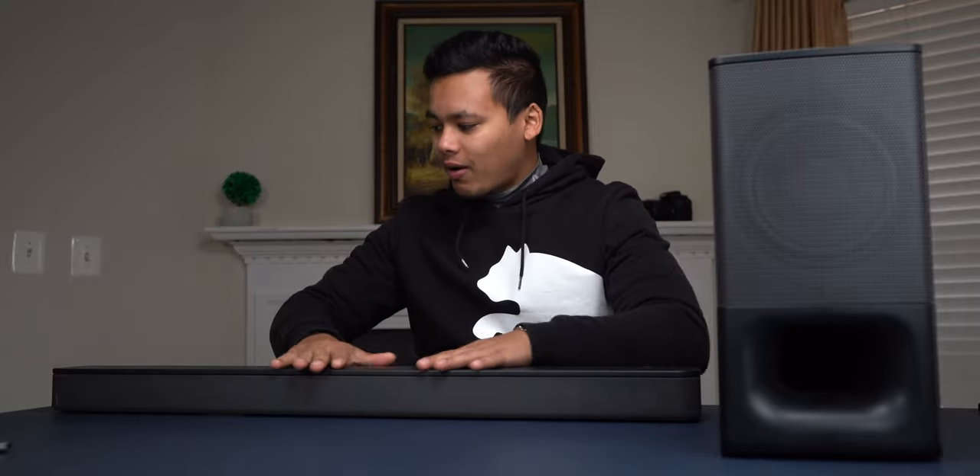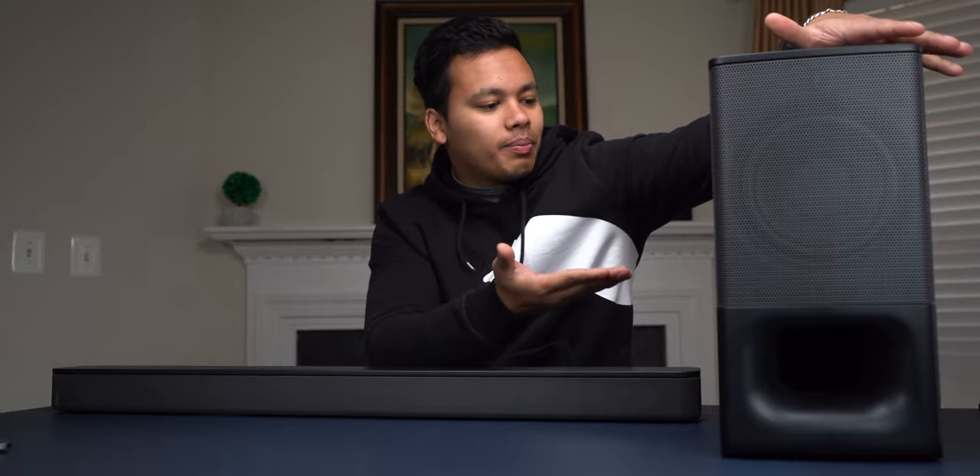So here it is. This is the 2.1 channel sound system. This is the soundbar over here, and here we have the wireless subwoofer. It's almost the size of a PC.